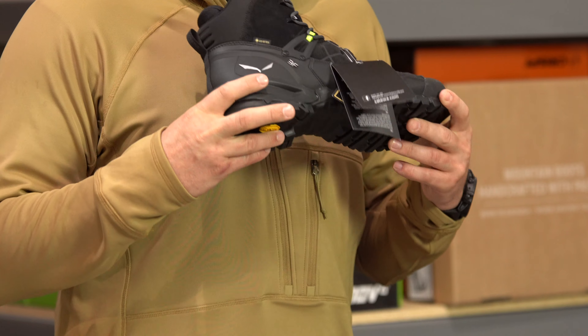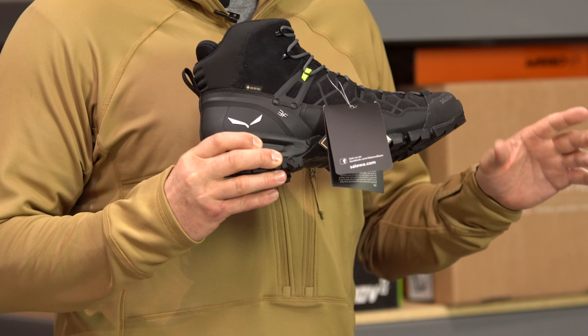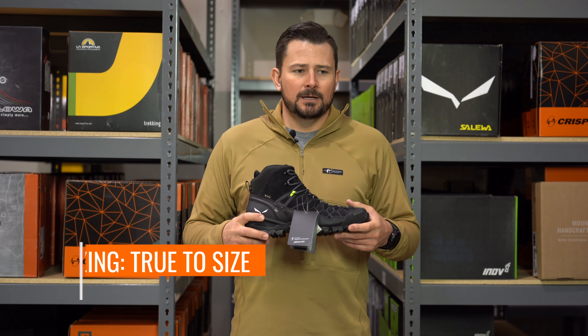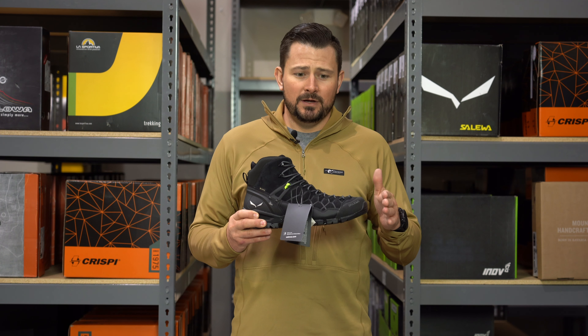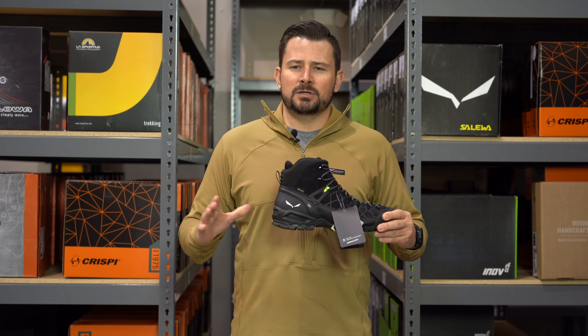This boot for me is true to size. I'm a straight 11.5 in 99% of all shoes out there — street shoes, Nike — I'm an 11.5 all day long. I ordered an 11.5 in this boot and it was perfect. There are some Salewa models, more of the mountaineering boots, where I'll size up to a 12 to give more room in the toe box. But because of the fit this boot gives, I think true to size all day for me.